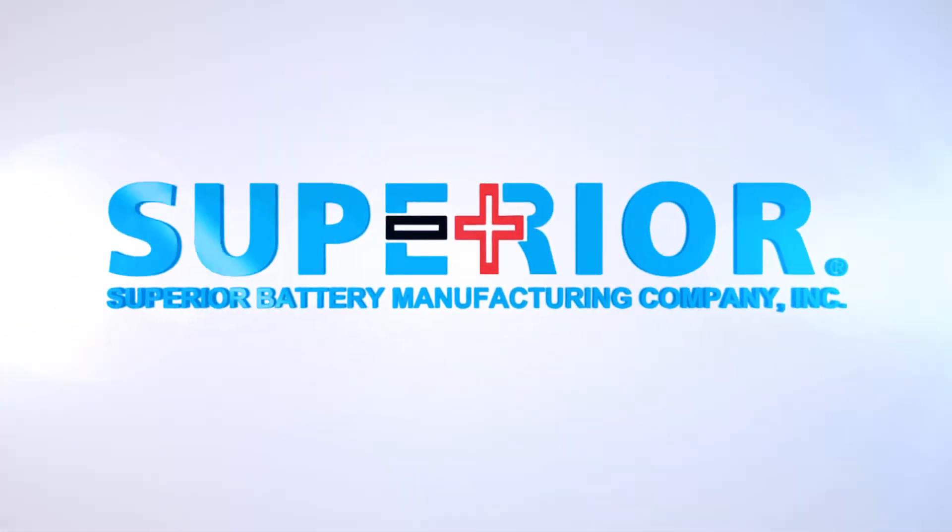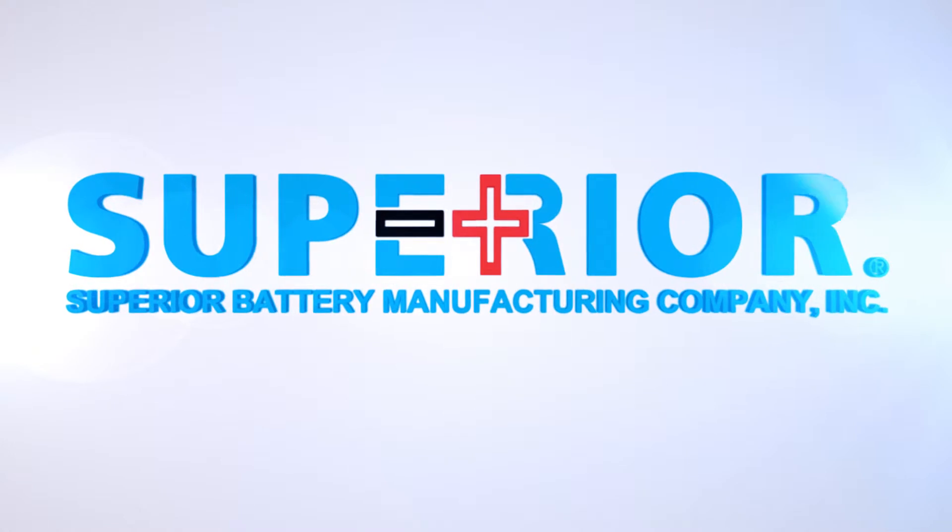If you have more questions, please contact your battery manufacturer for more information. To access more videos like this, visit www.superlex.com.